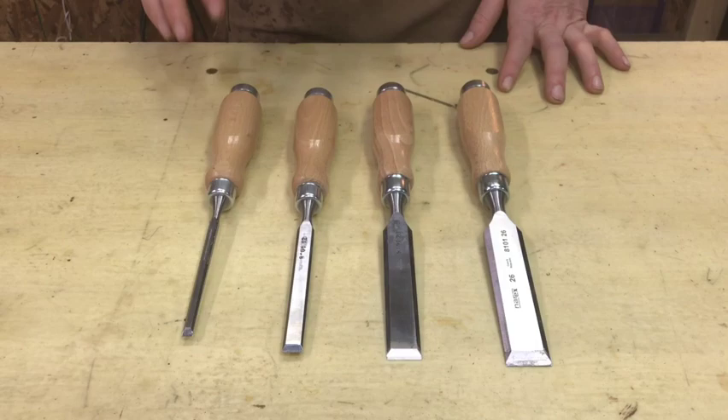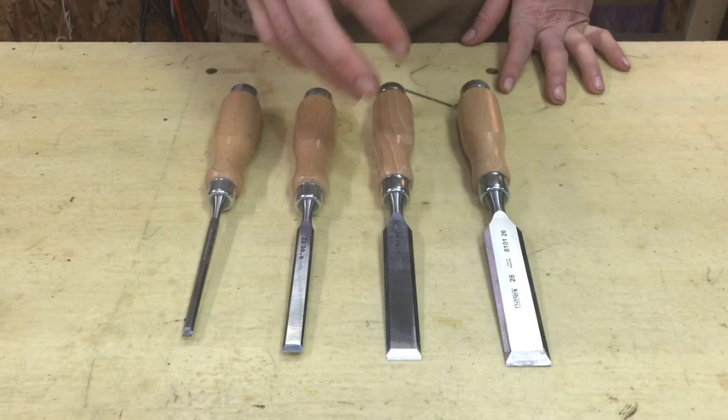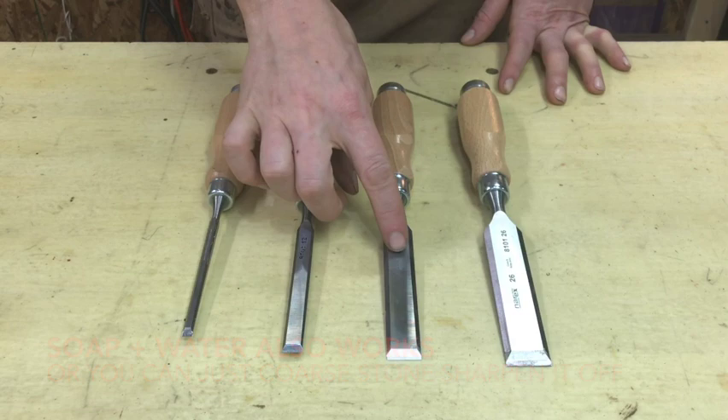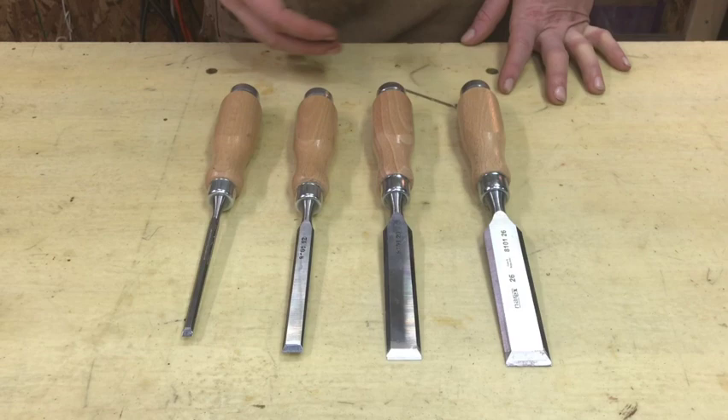When you first get this set of chisels there's a gummy plasticky substance on the end of them to protect the blades while in shipping. I use mineral spirits to take it off — any kind of solvent will likely work. However if you use the solvent and move up toward the handle it will take the lettering off if you leave it too long. I didn't care but just be aware it can remove the lettering.